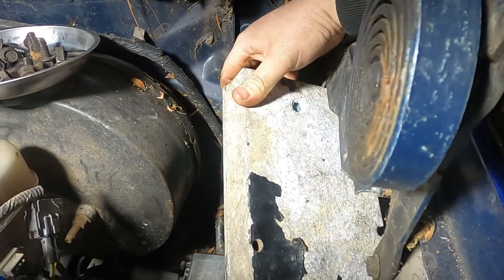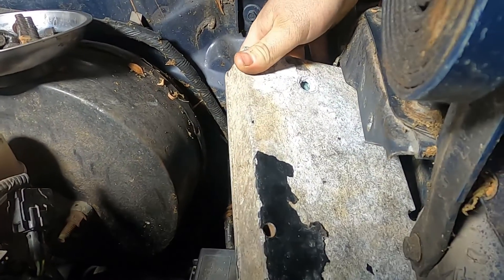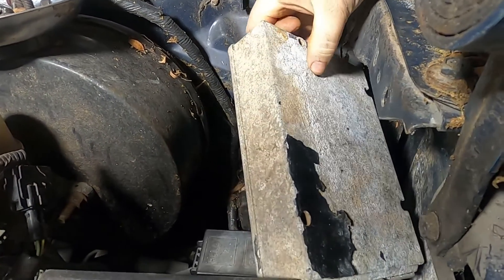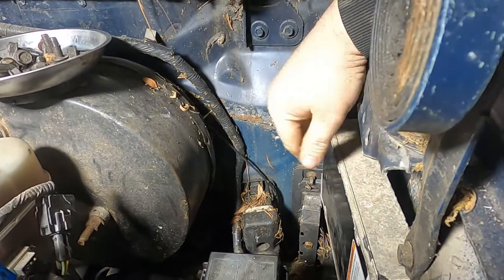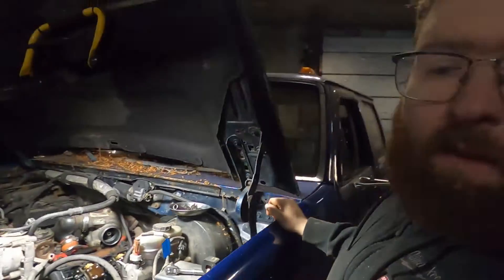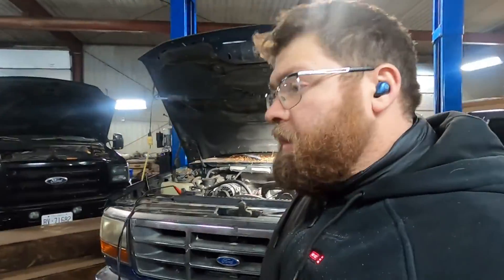You can see back here she's got some corrosion and the plug is gone that goes in there, so this unit is no good. We ordered a remanufactured unit from Flagship One.